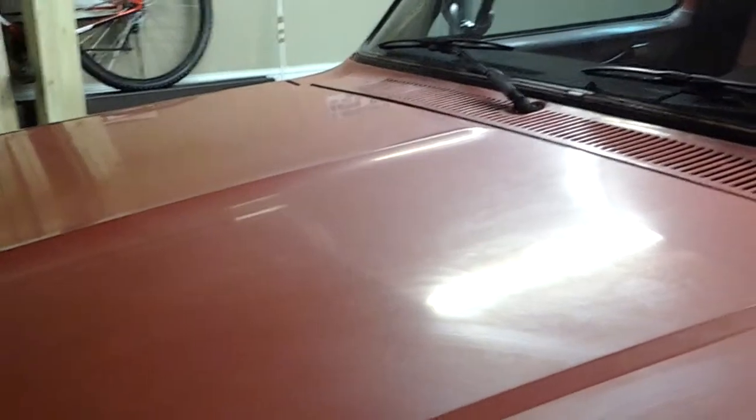I wanted to show you guys that you can bring some paint jobs back, and some you can't. I'm trying to see what year this one is but I can't find it — it's kind of dull anyway. Just take a good look at that paint job. I'm gonna start on that hood — I'm gonna wash it first, then start on the hood, and I'm gonna show y'all what can be done with a dull paint job. Let's get started on it — see you guys in a second.